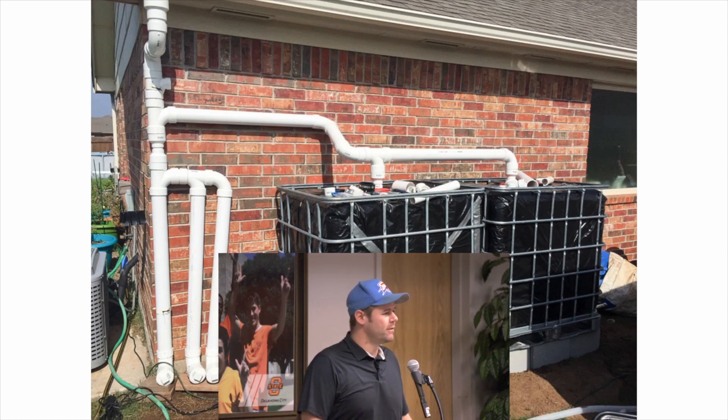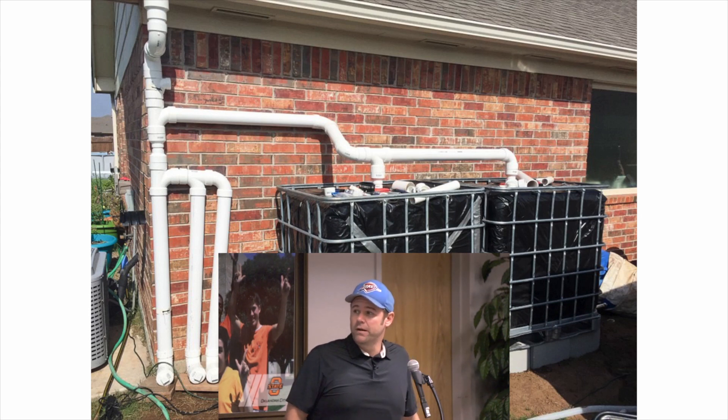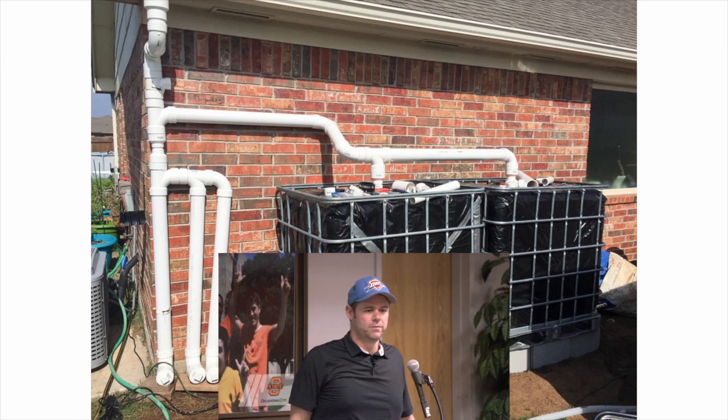I saw an Oklahoma Gardening episode about rainwater collection and I get on wild tangents — rainwater collection was one of my things for a few months. I watched hours of YouTube videos and built a rainwater collection system. The tanks hold 700 gallons and it's filtered through a couple of different systems. I've got a full guide on our website about how we built that.